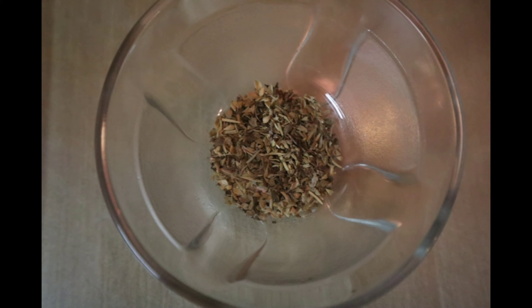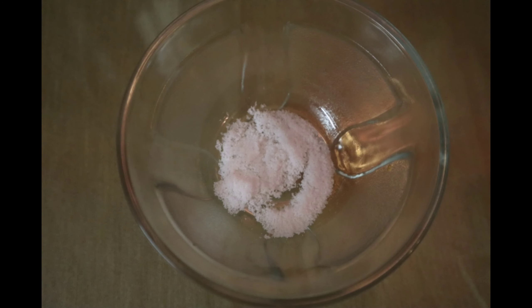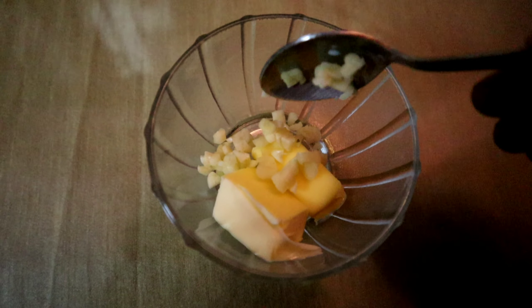4 tablespoons of oil, 1 tablespoon of mixed herbs, half a teaspoon of salt, and 2 tablespoons of butter.